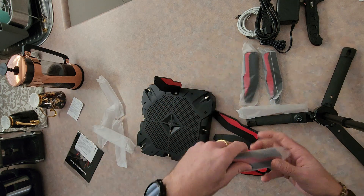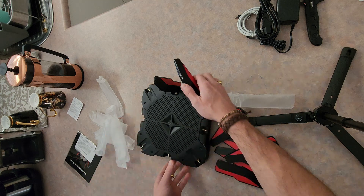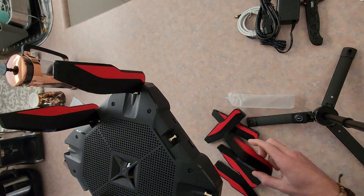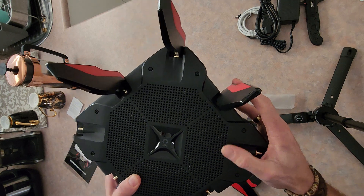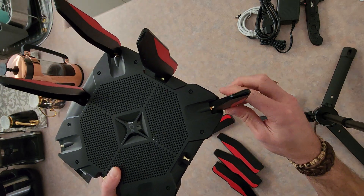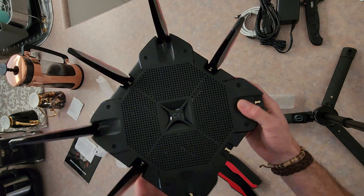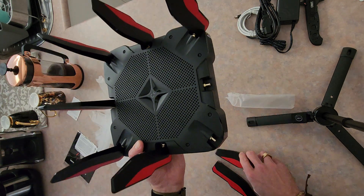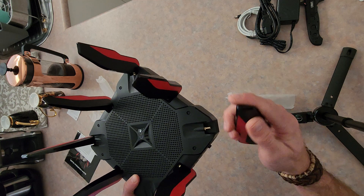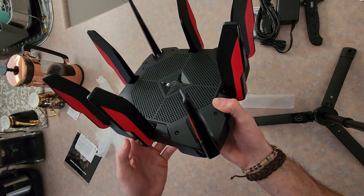Pretty simple to attach. Gonna be a pain changing everything over to the new Wi-Fi but I've been putting it off for ages and nothing I can do about it now. That one didn't have as much of a clack but it's on there solid — can confirm. Continuing to attach the rest of the antennas. With all the fins and stuff on it looks absolutely ridiculous.